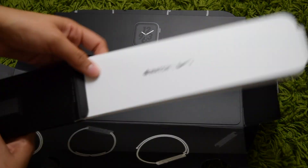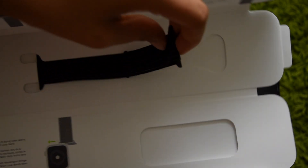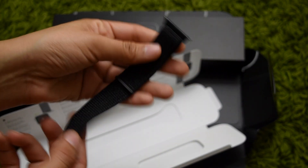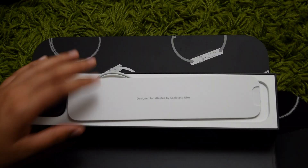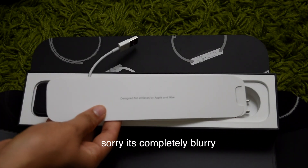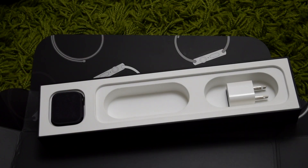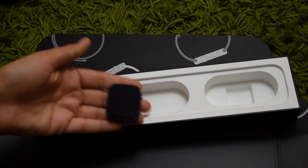The watch band and the watch itself come in two separate boxes. When you open up the watch band box, it looks like these. For the watch band, I ended up getting the sports loop because I really like it and I think it's really comfortable. I haven't used it in water yet, so I don't know how well the drying is — I'm very hesitant. If I'm going to go in water, I'll probably get a rubber silicone band. The watch comes in a little protective casing, which is a nice feature especially if you want to repackage it. Of course you also get the information booklet, which says designed for athletes by Apple and Nike. Inside, it comes with a charger and your watch.